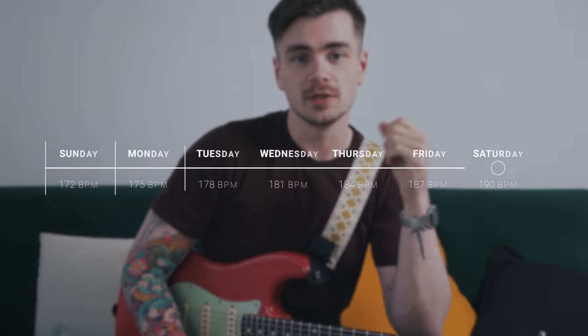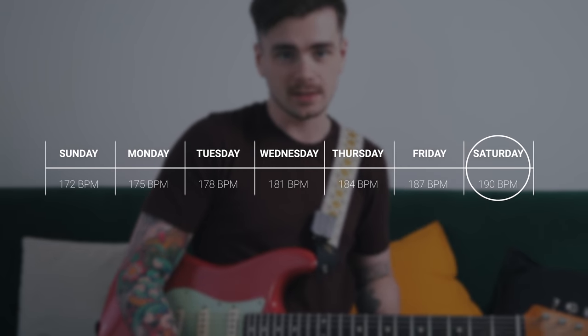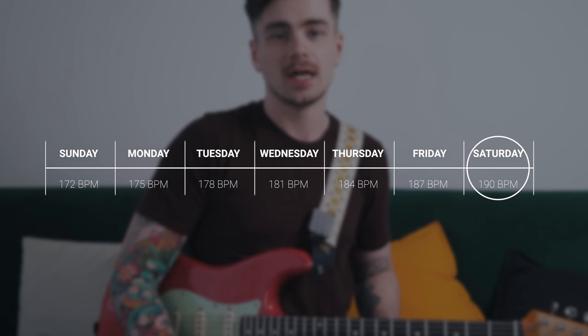On day two, bump the metronome up by three beats per minute — go to 175. Play the exercise at 175 for three or so minutes straight, no distractions, turn your phone off, no social media. Just three minutes dedicated to this one exercise playing it nonstop, or until you feel pain or discomfort in your fretting and picking hands. On Tuesday, bump it up another three beats per minute to 178. Do this day by day until you reach Saturday, which is the day you should hit your target tempo of 190 and be able to play that exercise cleanly.